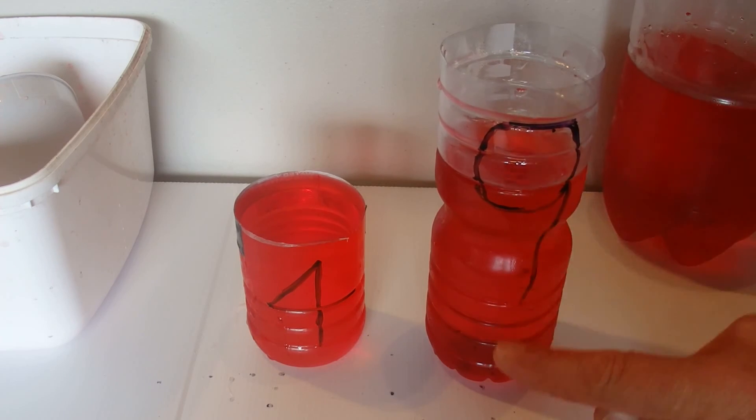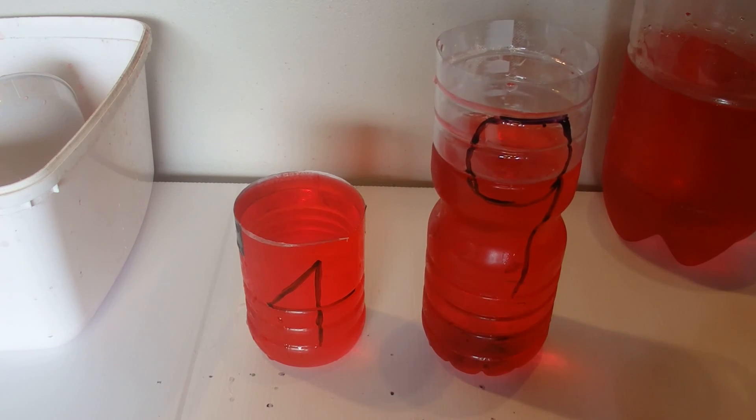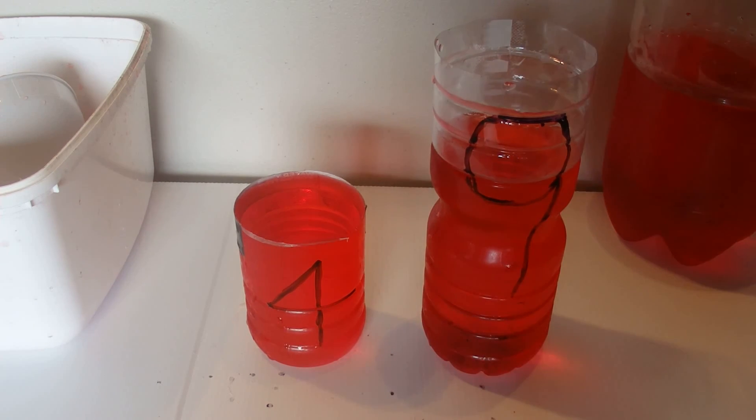So there we go — we've got 6 litres now. We've got 4 litres on the left hand side and 6 litres on the right hand side, and 4 plus 6 is 10. We've measured out 6 litres of liquid using a 9 litre container and a 4 litre container.